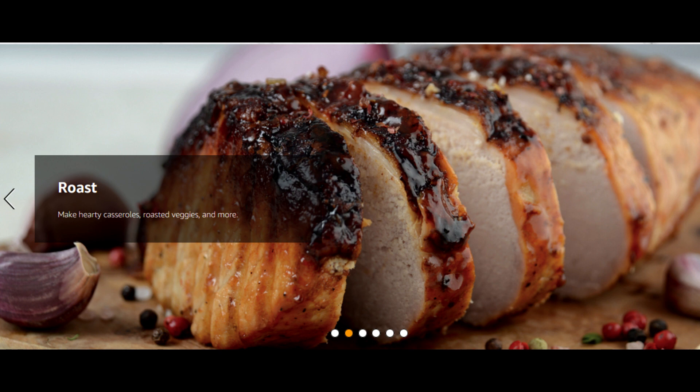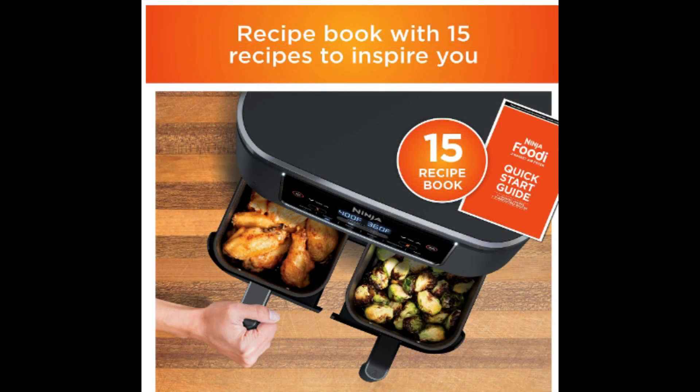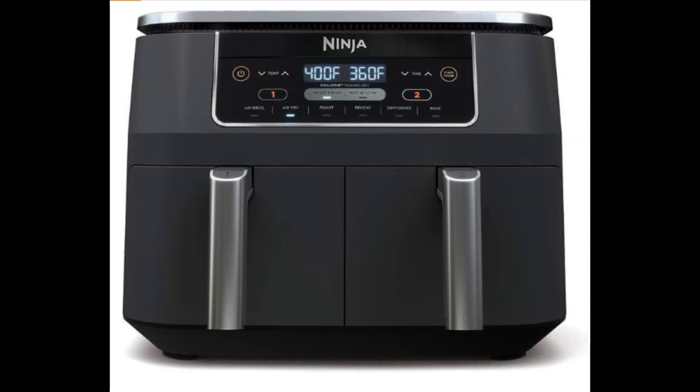With the dual-zone air fryer, you'll receive not only the appliance but also two four-quart baskets, two nonstick crisper plates, 15 delicious recipes, and additional meal options and cooking charts. It's a complete cooking solution in one package.